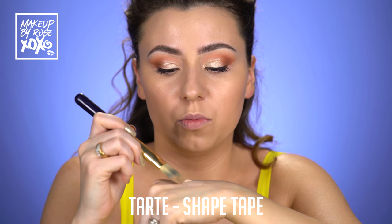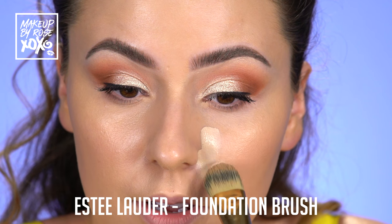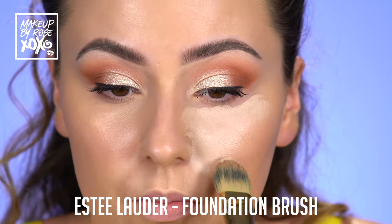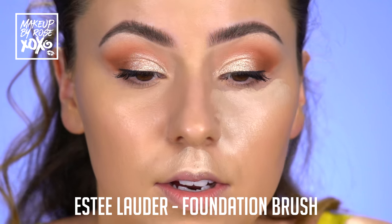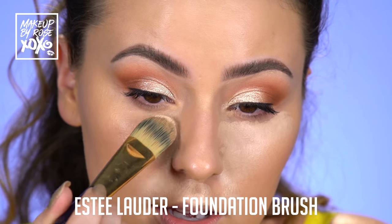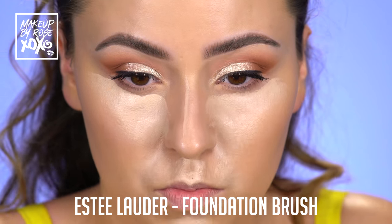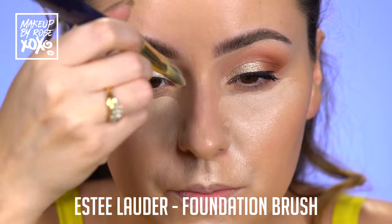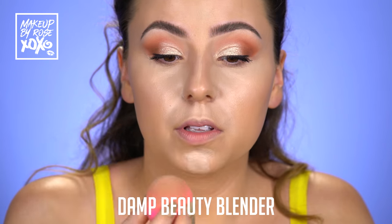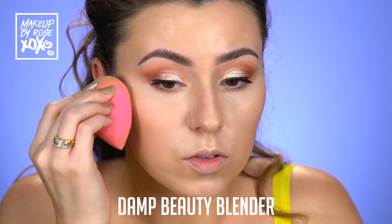So I'm going to take my Tarte Shape Tape and this is an Estee Lauder foundation brush. I'm just going to start to put this all over the places that we're going to highlight — a little bit on the Cupid's bow, chin, through here, and underneath my eye. Taking my damp Beauty Blender, let's start to tap this into the skin. One thing I love about Shape Tape is that it really blends easy, but it does set a little fast so keep that in mind. Tarte Shape Tape is just my favorite concealer of all time — I don't even know what I was doing before it.